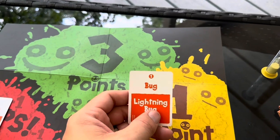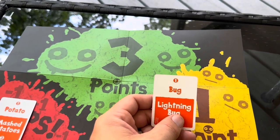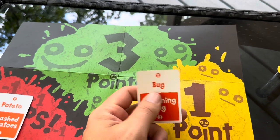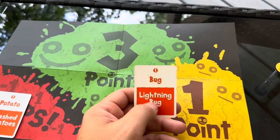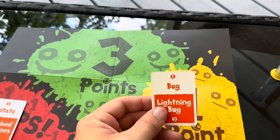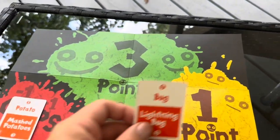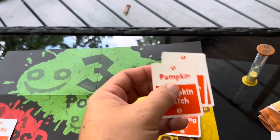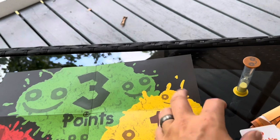For example, the word 'bug' — you might say 'buzz round me head,' something like that, trying to get them to guess 'bug.' Then 'lightning bug' would be the three-point card. If you choose to skip a card, that's also a negative one point. If you get 'bug' but don't want to try for 'lightning bug,' you put it on the one-point pile and move on to the next card.